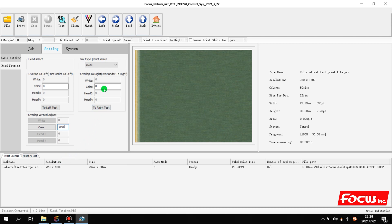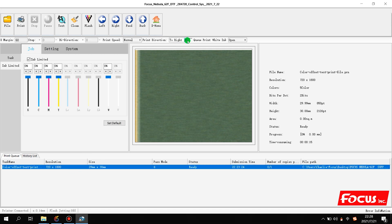We can change the number one by one — not too much — for example from 0 to 1, from 1 to 2, or from 0 to minus 1. After we set all the print-to-right and print-to-left calibration, we can print the same file choosing bidirectional mode. Please remember: the bidirectional calibration depends on the left and right calibration. If we do not have a good left-to-right calibration, we cannot get good bidirectional printing. Bidirectional printing is just for verifying the calibration of left-to-right.